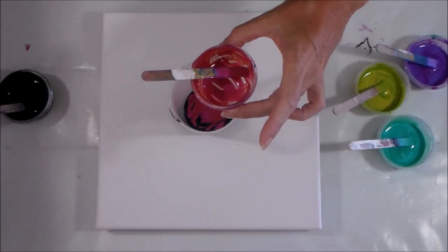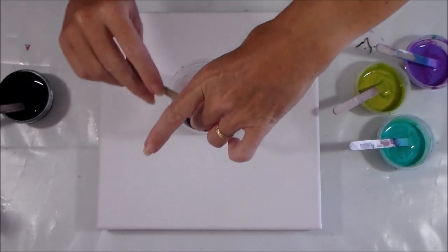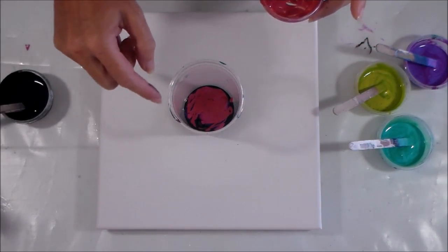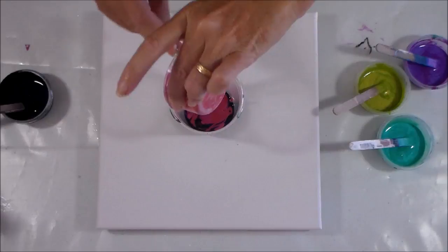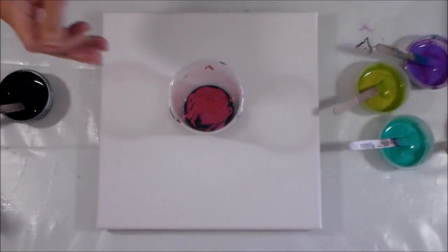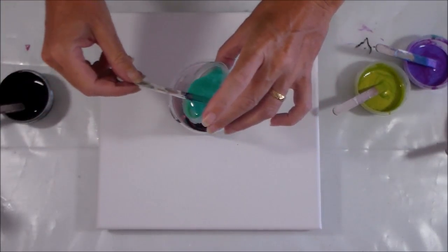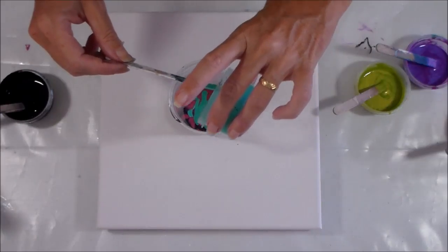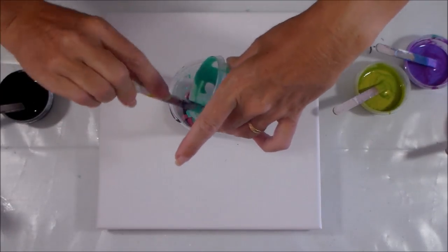That nice pinky one - unsurprisingly that's called pink flash! Let's get that one in there. You can already see in the cup it's kind of pink, kind of orange, kind of salmon - there's a lot already going on in there just with that one color of paint, which is why I don't want to mix them too much. Next let's do the aqua flash, putting it in carefully so it sits a little bit on top without too much mixing. There we go - very nice aqua flash, I like you a lot.